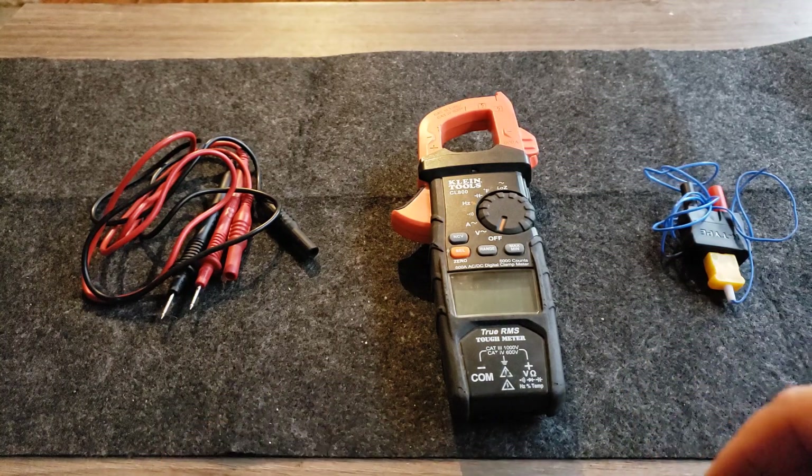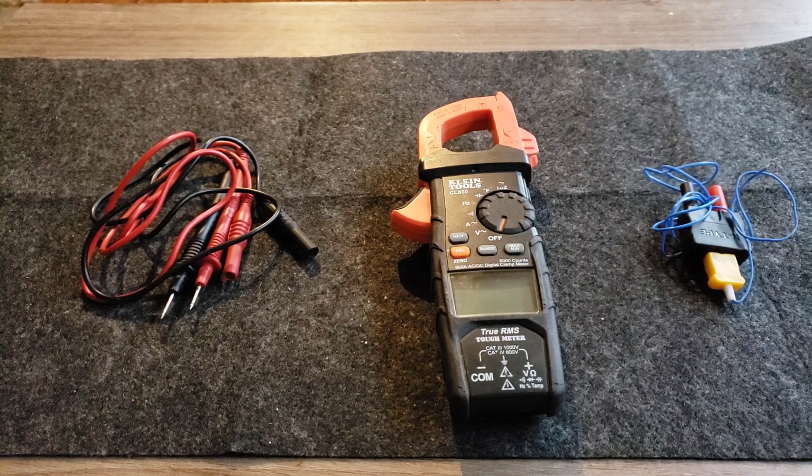This is a review of the Klein CL800 multimeter. I bought this about three or four years ago. I am an appliance service technician — I've also done refrigeration, HVAC, plumbing, and electrical. Right now I enjoy being a refrigeration technician; I work on Sub-Zeros for an authorized company, so I get all their training, which has been very beneficial.